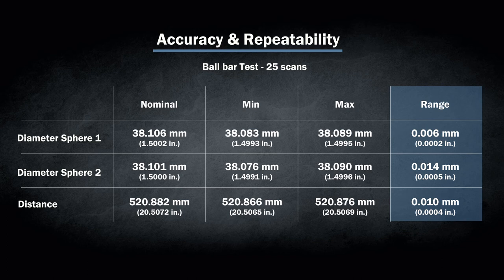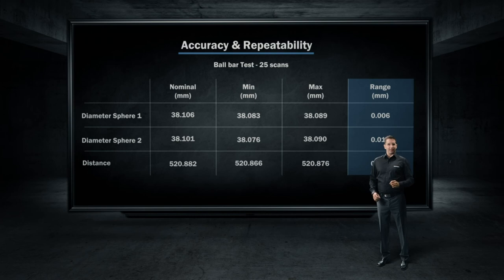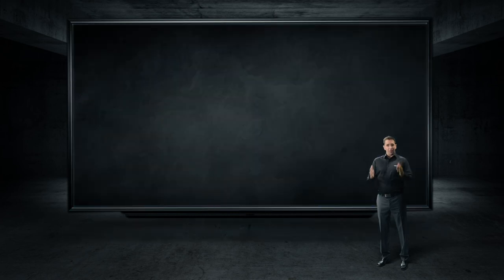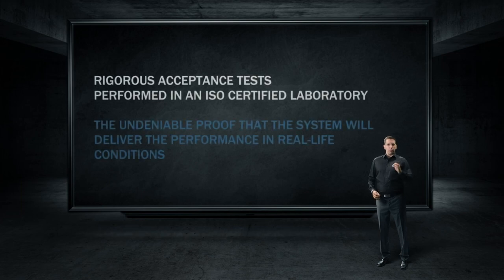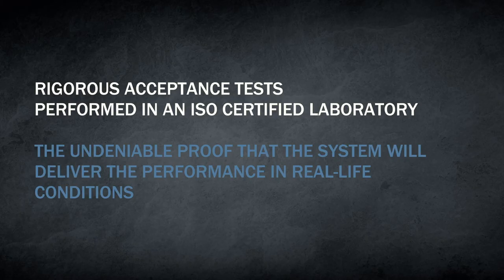See, this is what happens when you use a rigorous acceptance test performed in an ISO-certified laboratory. In fact, combining these two factors is the undeniable proof that the system will deliver performance in real-life circumstances.